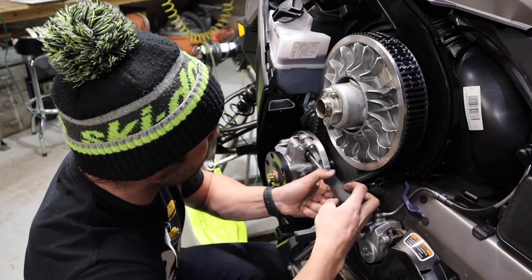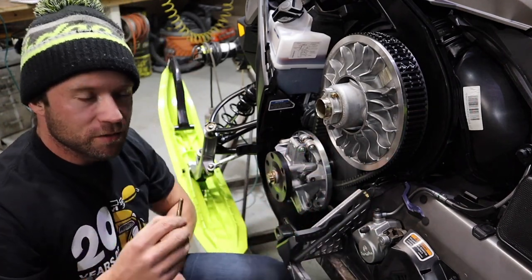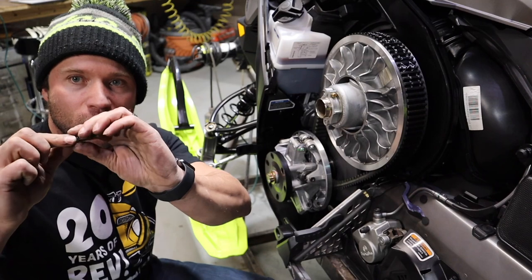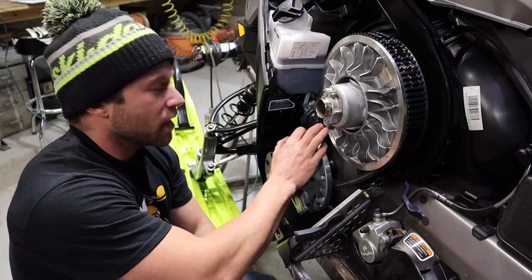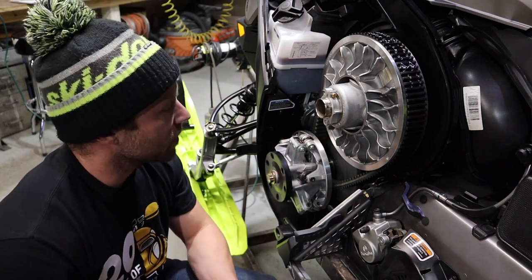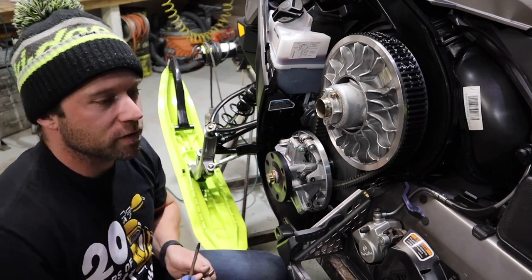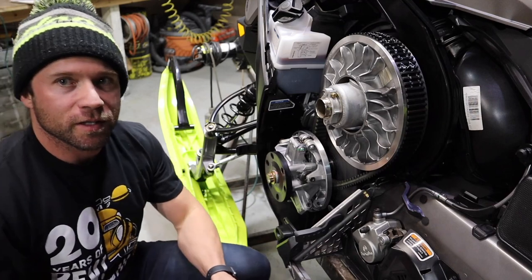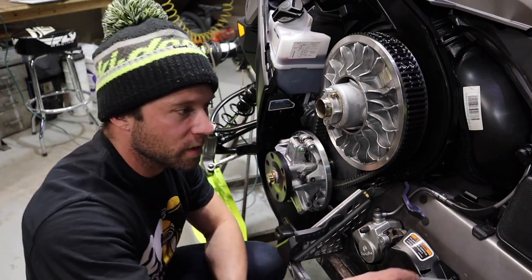You can run the pivot bolt all the way out. Nothing's going to fall off or drop in the clutch. The only thing you have to worry about is the pivot bolt itself. It will be silver if you have a 23 Xpert. You just pull the washers off and run the clicker in position 3 — that's where this clutch is designed to run. It doesn't have a number on 3, just a dash, but if you look in between 2 and 4, that is position 3. Only make a clicker adjustment if it's absolutely necessary on the mountain. Your belt tool has a T25 Torx on the end of it so you could make a clicker adjustment, but try to run it in 3.